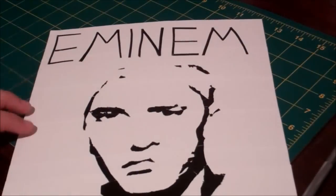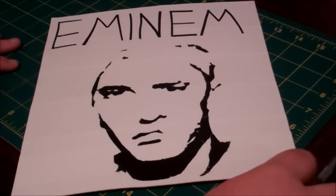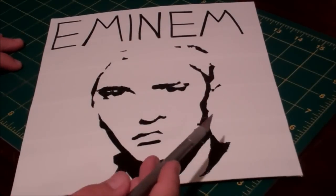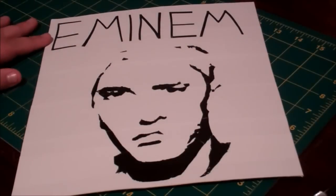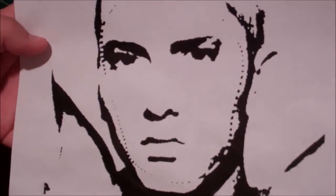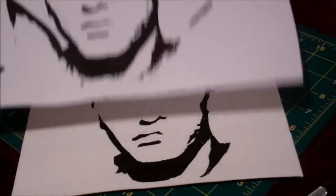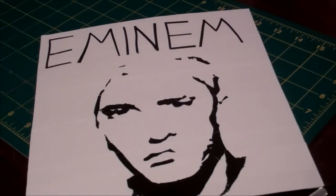The painting is an Eminem painting. As you can see, it has a little shadow picture of Eminem right here — I think it's really cool and it came out really nice. The real picture actually looks like this, so yeah, almost the same. I took off this part because it was like his arm.